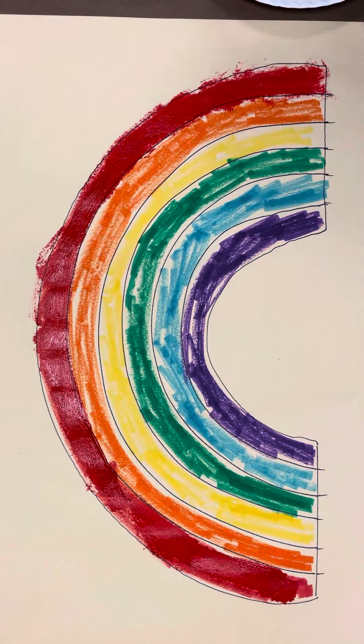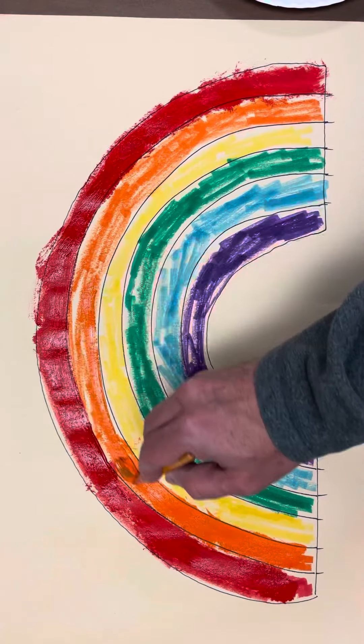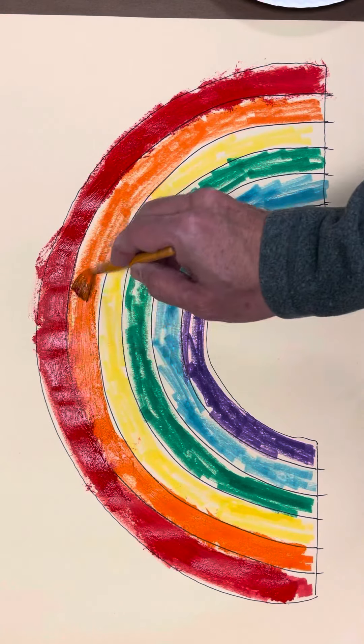And then we're going to go to orange. Orange on top of the orange.